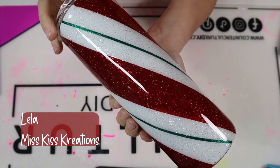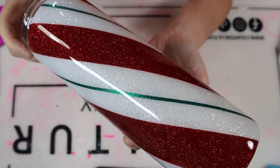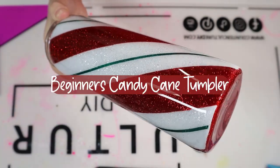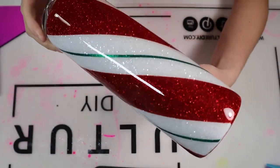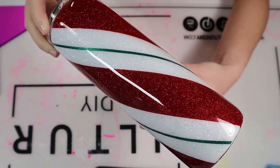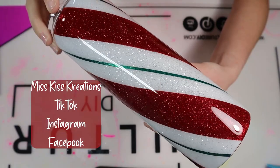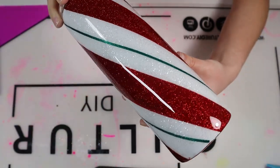Hey y'all, Lila here with Miss Kiss Creations. Welcome back to my channel. Today's Tumblr tutorial, I'm going to show you how I created this Beginner's Candy Cane Tumblr. All of my materials will be listed in my description below, including some direct links and coupon codes. And don't forget that you can find me on all of my socials — TikTok, Instagram, and Facebook. With all that being said, let's go ahead and get started with this tutorial.